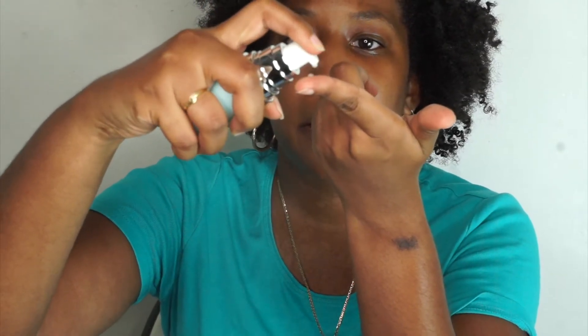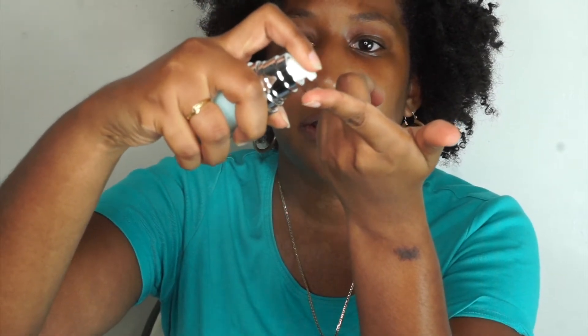The primer I'm going to be using is the e.l.f. hydrating face primer. I'm going to use maybe like three pumps — just a little bit. This primer goes a long way.